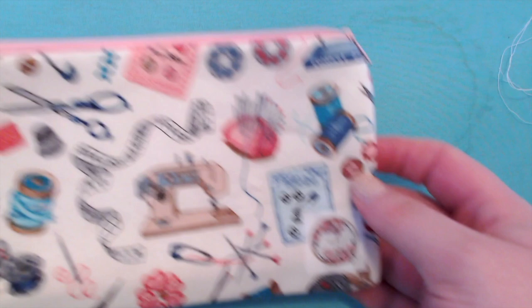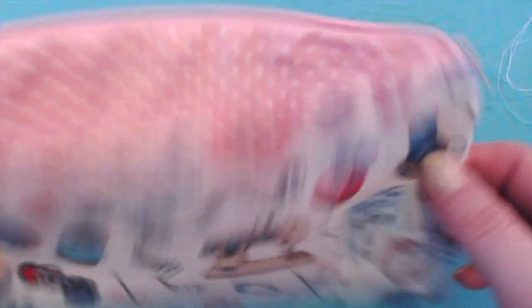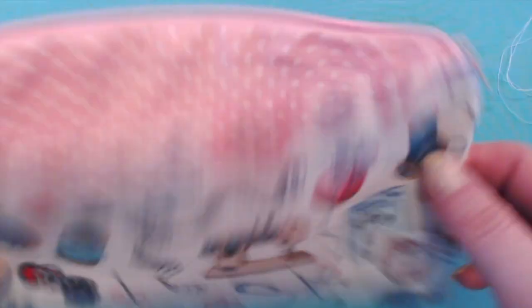We have made a little zipper notions pouch that matches our project bag! We can keep it inside and store extra threads, scissors, or anything you want to have in there. And that's how I do these.